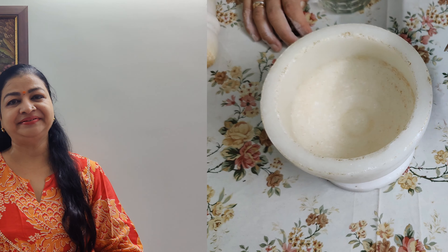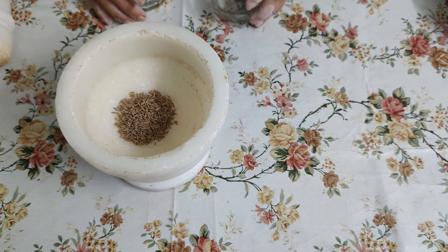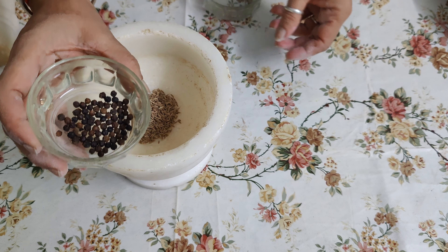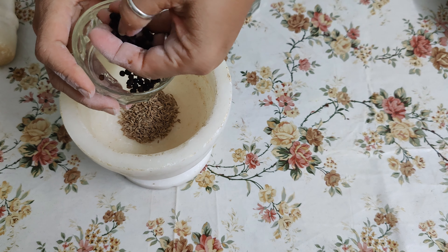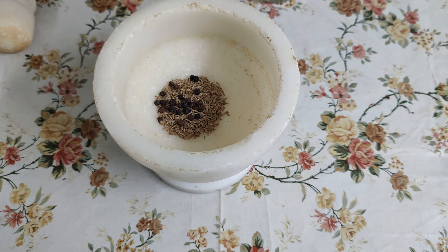Today's recipe is delicious. Come with me and look — I have taken a tablespoon of jeera here, and I will add a little bit more. I am adding a teaspoon of black pepper pods.